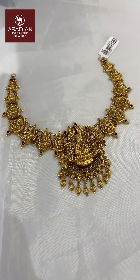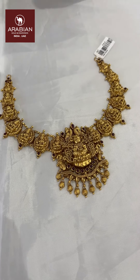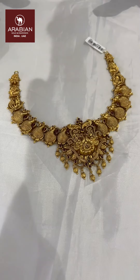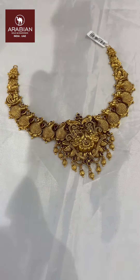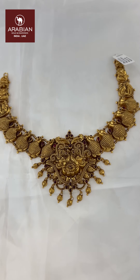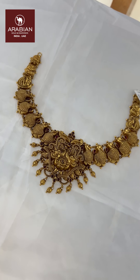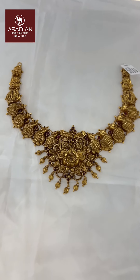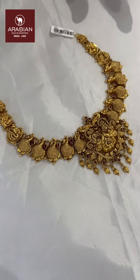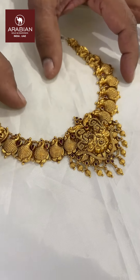This is a very cute necklace with a very broad pendant. It is very beautiful. I also have some other side work to show.